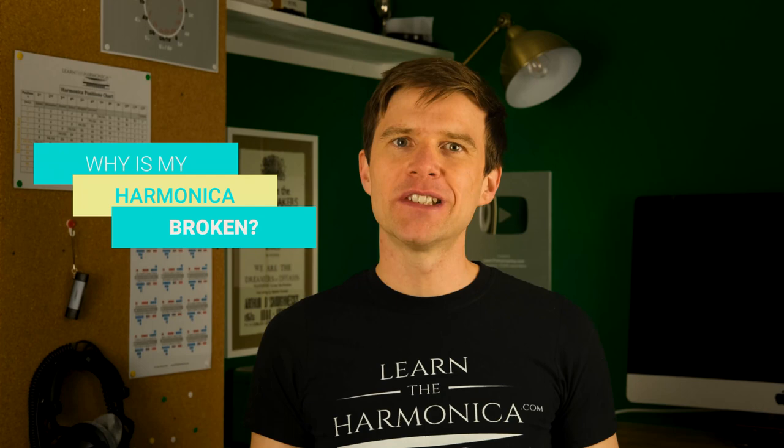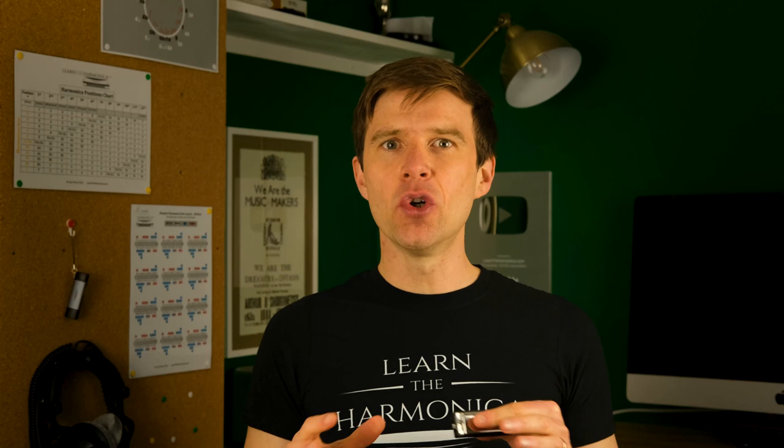Hey, Liam Ward here at learntheharmonica.com. Today we're talking about when the harmonica feels like it's broken — when the notes won't play properly or you're having trouble with it. The good news is that we can almost always solve this problem very quickly with a simple fix.